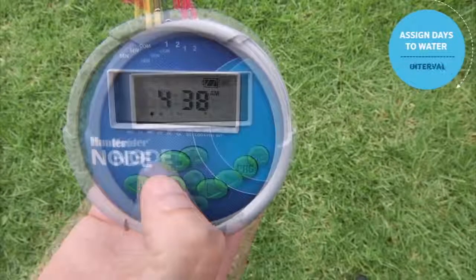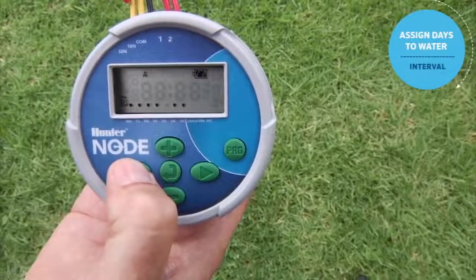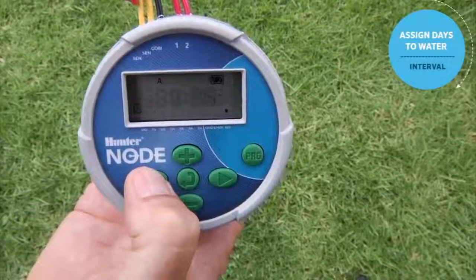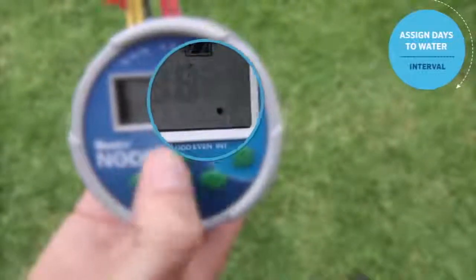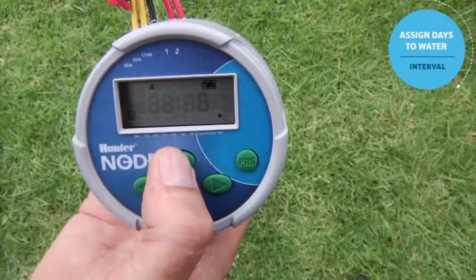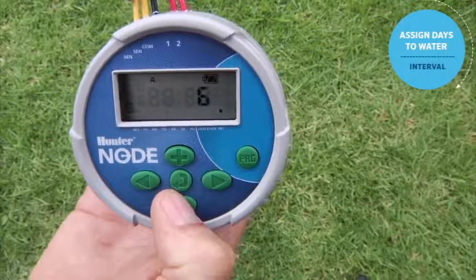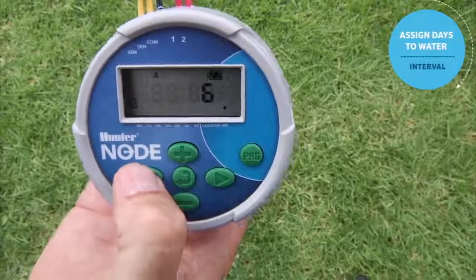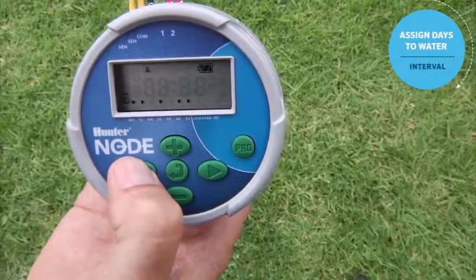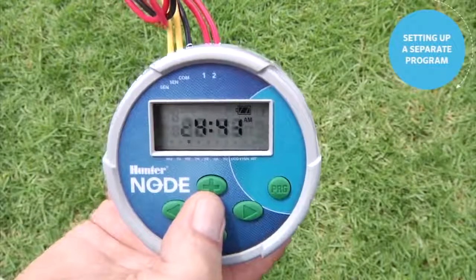Another option is to use the left arrow to scroll backwards to the first day of the week, then use the left arrow again to enter interval mode. The number shown represents how many days before water is applied again — every 8th, 9th, or 10th day, for example. To exit interval mode, use the left arrow to return to the seven-day mode.